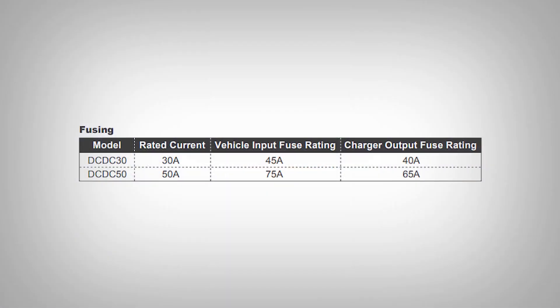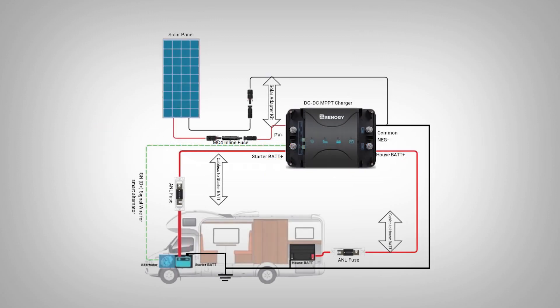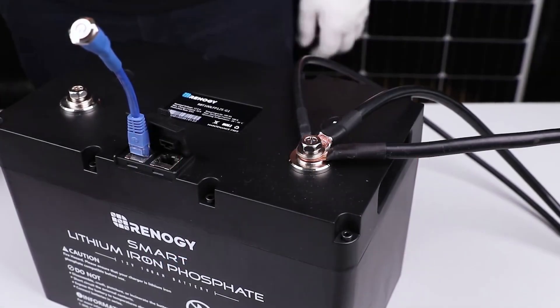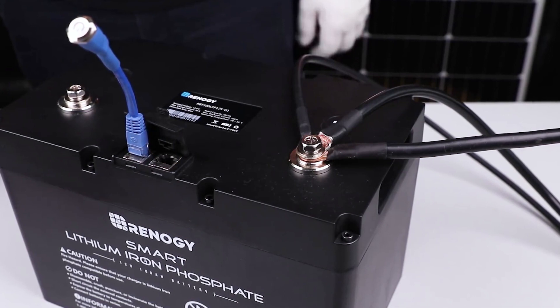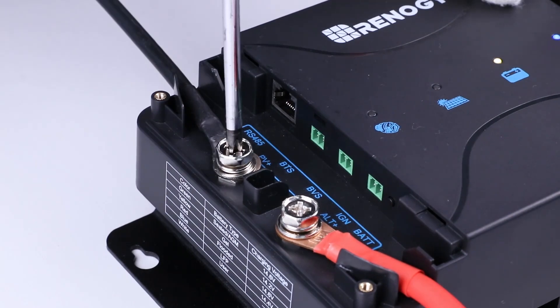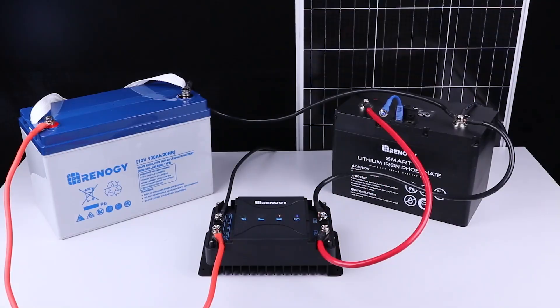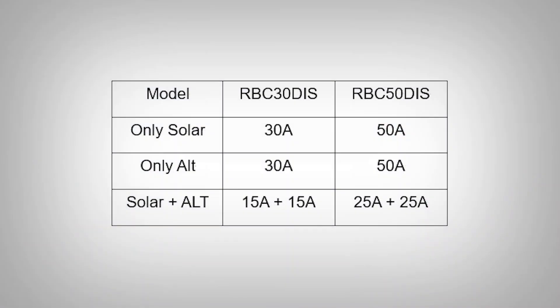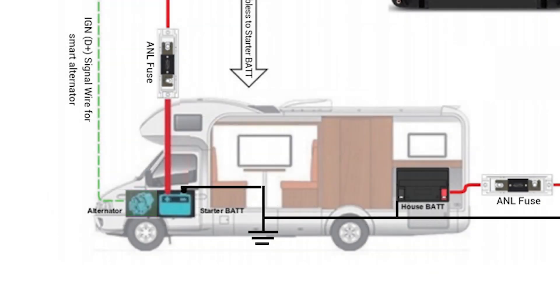Only solar or only alternator will allow you to reach the max rated amps from a single source. In this example, we will connect both alternator and solar. Solar prioritizes house battery charging and alternator prioritizes starter battery charging for a dual charging system. Complete your setup by connecting your 100-watt panel positive to the PV plus port. Two sources are limited to a 50-50 amp split for a total up to the rated amps of the charger. When done correctly, turning on the vehicle will start charging the starter battery until it reaches the cut-in voltage before charging the house lithium battery.